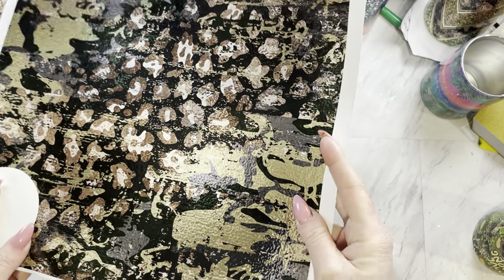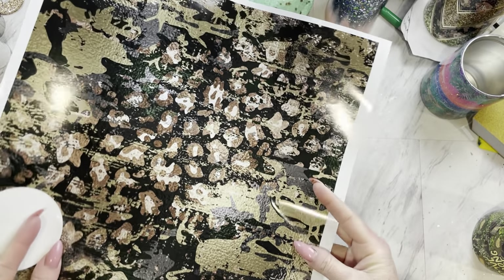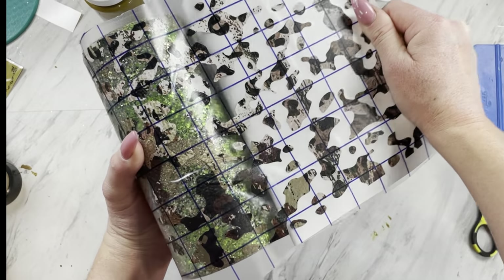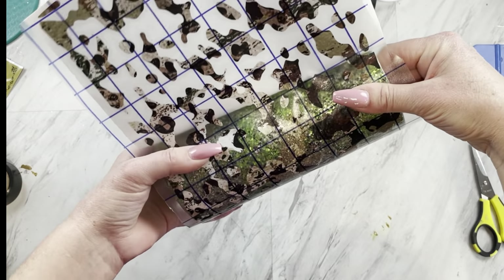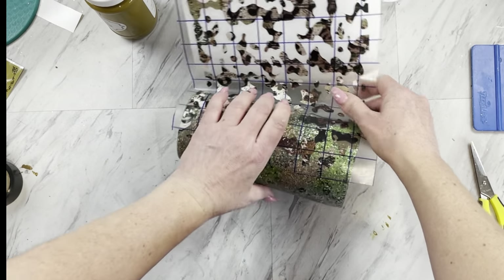I'm going to cut out a camel pattern on my Silhouette out of this camel leopard print from the designer box, and then I warped it just a tad in the Silhouette program. That doesn't always make it perfect but it does make it easier on a tapered cup, and we're just going to wrap that camo all the way around our cup.